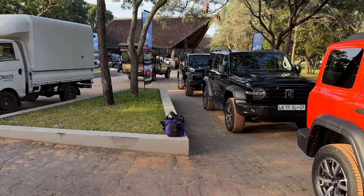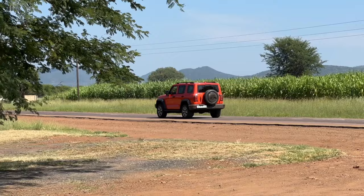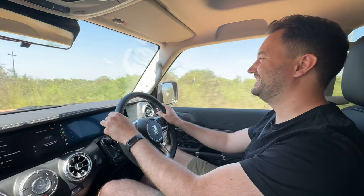Onto the pricing and performance. The model we were driving here on launch was the hybrid electric version, which comes equipped with 255 kilowatts and 648 newton metres of torque. In terms of pricing, the standard petrol will launch from R725,950, while this hybrid is going to set you back R851,950.